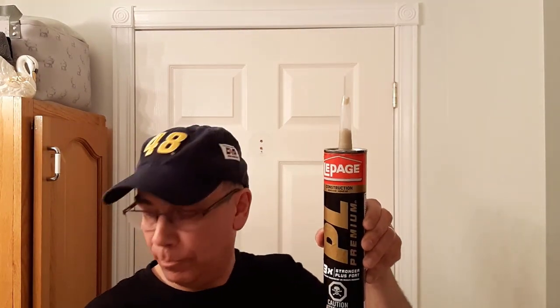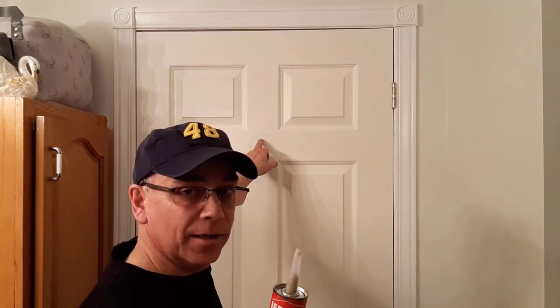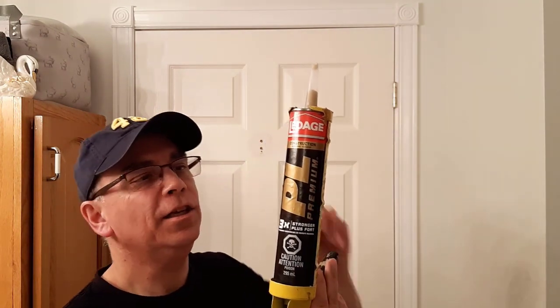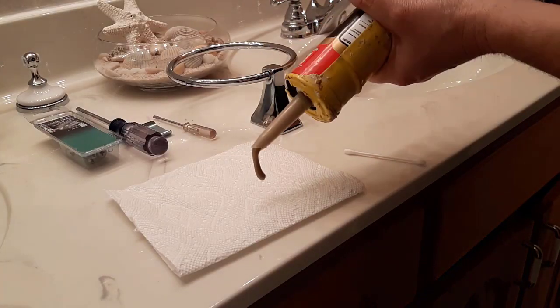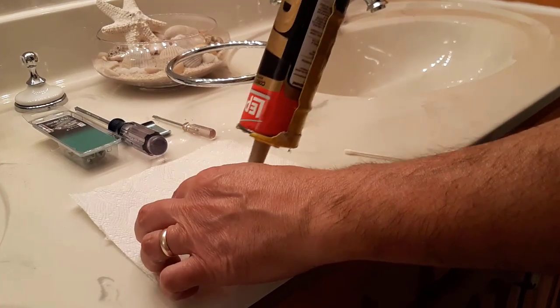We're going to use some PL — put a thin, just a very thin layer around the top of this anchor, and that is going to make these anchors sit in there just like they're cemented in. This PL is only three times strength; it's construction adhesive for heavy-duty construction jobs. I usually use the ten times strength but this is not really a heavy-duty job. I'm going to use this PL tube with my caulking gun — you can buy PL at your local store like Home Depot or Lowe's, and you can buy it in a squeezable tube if you don't have a caulking gun. Just squeeze a little bit onto a piece of paper towel or tissue.